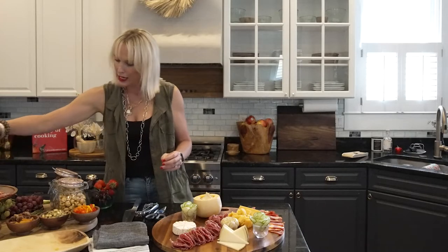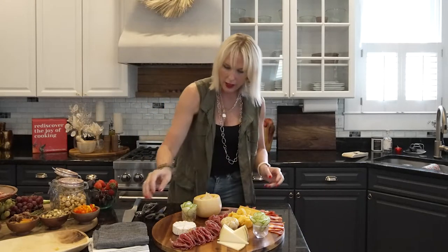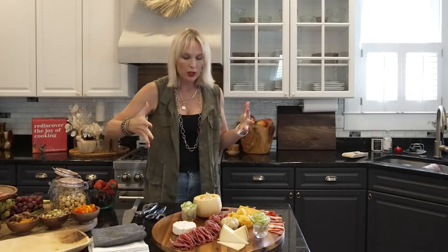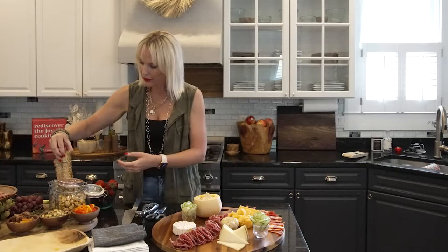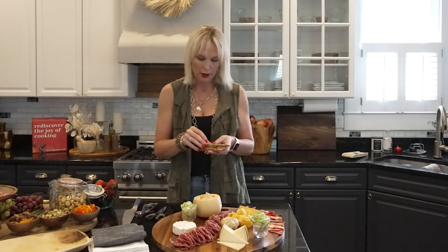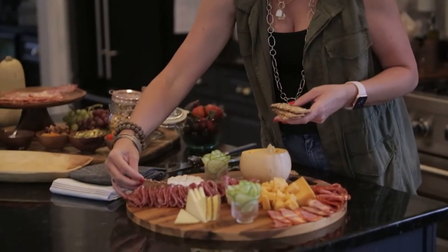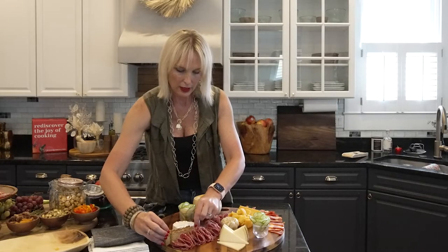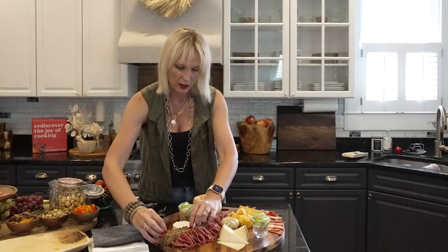Now we have most of our big items on. Now we get to really play — this is where we work with colors and textures. I love adding in some crackers. These are those little everything crackers that you get from the grocery store. I'm a big fan of homemade crostini but sometimes there's just not the time and these always look so good. I'll put them on lengthwise, shingle a few of them in here — using some of my larger items to fill in some space.